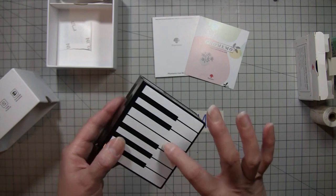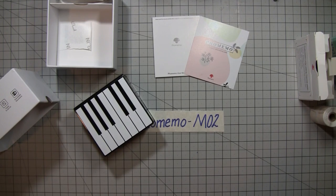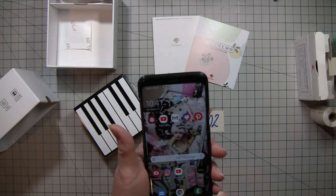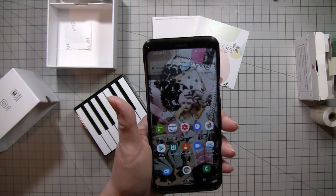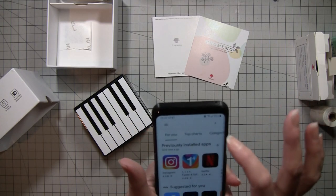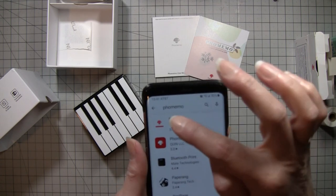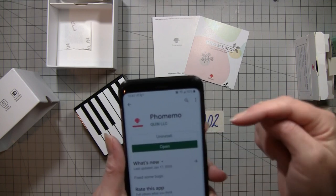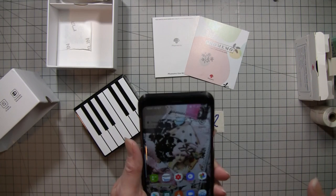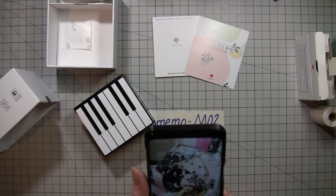Just place it right back in there — you don't have to pull out a whole bunch, just enough so it won't get caught when it starts to print. Close that down and the green light is back on. Make sure you charge it completely before you use it, and also unplug it before you try to pair it to your phone because it won't work otherwise — I tried that. Go to your Play Store or App Store and type in Faux Memo.